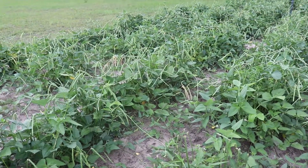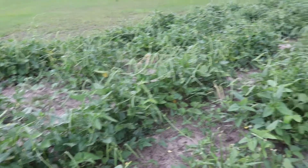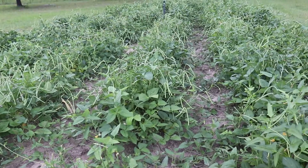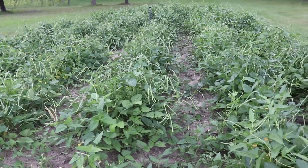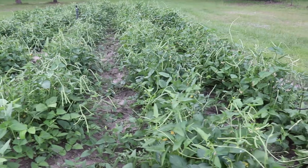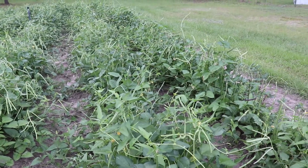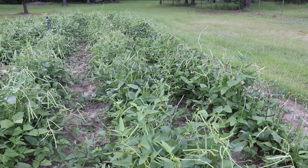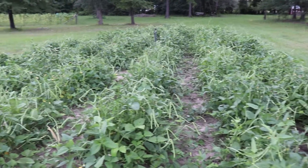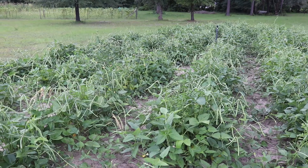Now we're going to pick. This will be the third picking — this isn't just the first crop. And you see there are still so many peas on here. Kelly this morning came through and got a five-gallon bucket just picking the biggest ones real quick, because we had so much other stuff to do today. And there'll be at least two more five-gallon buckets if not three.